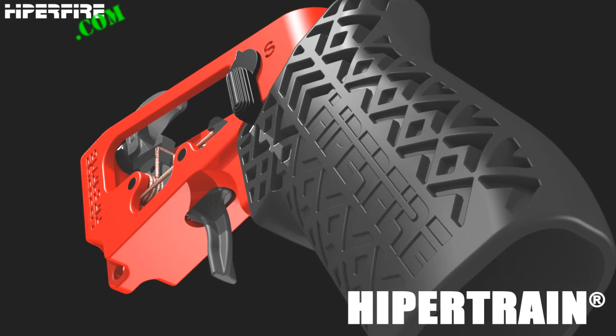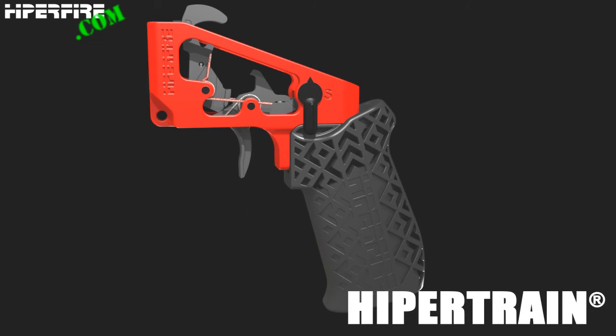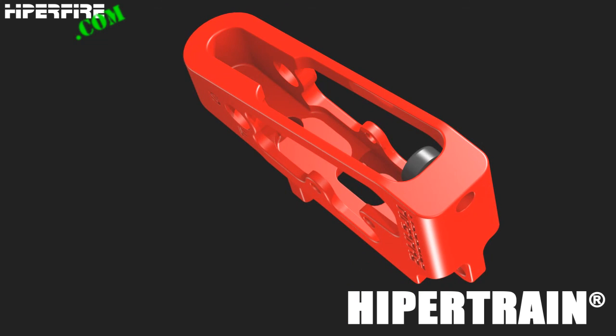The HyperTrain's MSRP is $35. HyperFire has reseller program pricing available upon request. Contact HyperFire if you have questions not answered here. Thank you for watching, and good shooting.